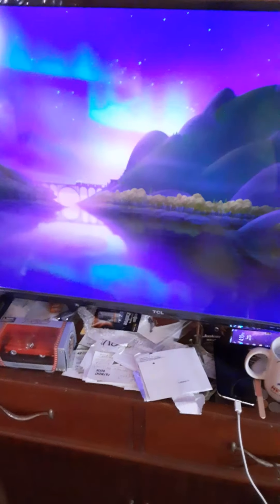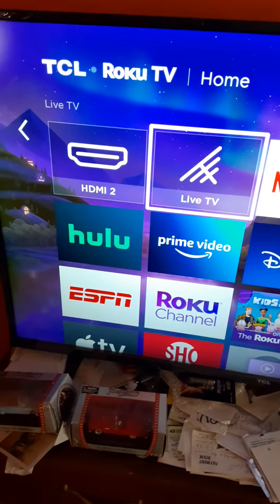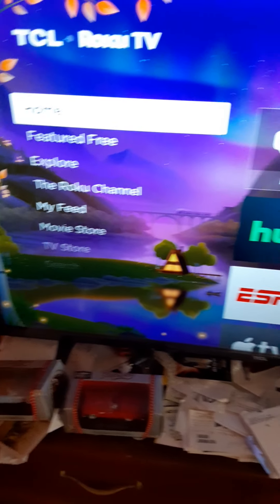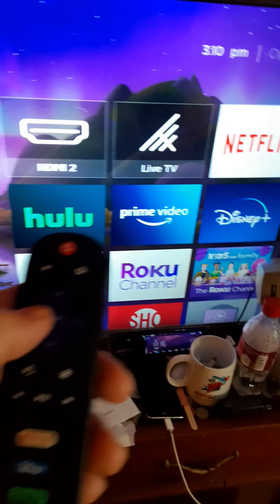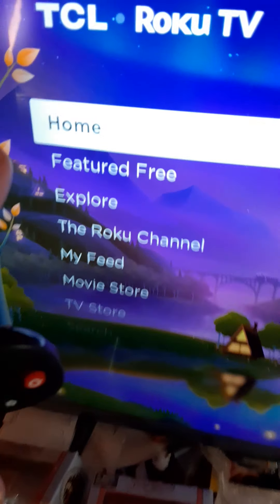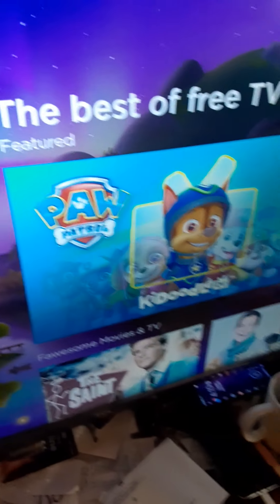When you turn the TV back on it goes back to those same settings again. Just click all the way to the left when you want to see the other stuff — it just lands right here. Keep hitting the left arrow and it'll take you back over here to the selection where you can choose anything you want.